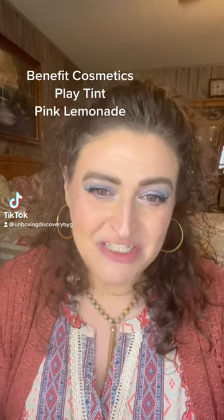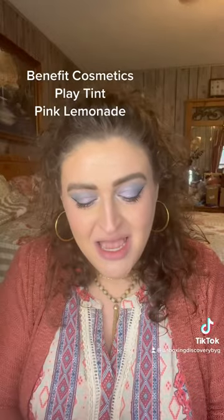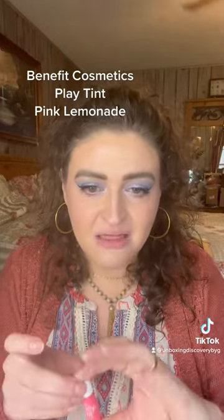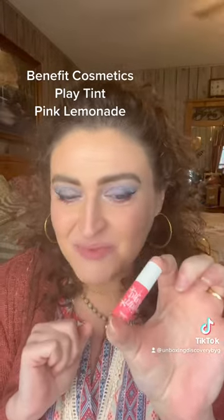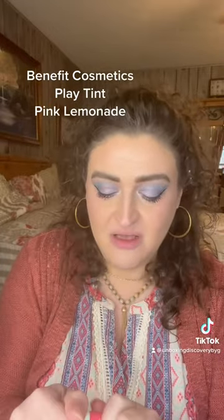Hey y'all, welcome to Unboxing Discovery! I've got this little sample of Benefit Play Tint — I don't even think I've ever used it. This one is in Pink Lemonade, it's for lips or cheeks. I'm gonna put it on my lips because I'm very curious to see what it's gonna look like. I love Benefit Cosmetics!